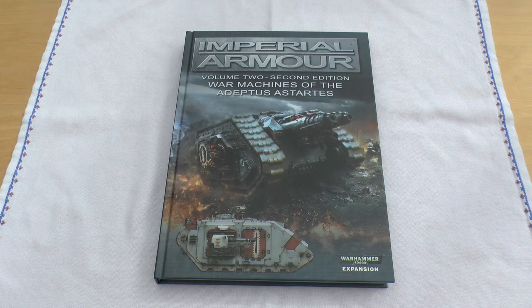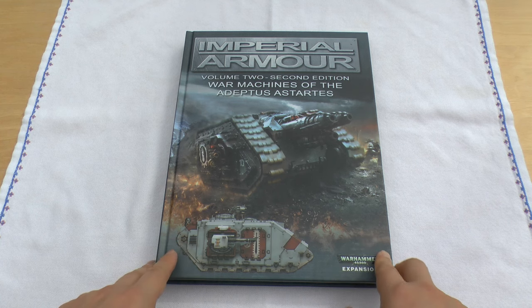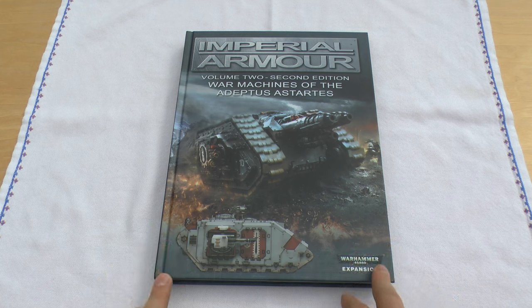Hello and welcome to Warhammer Wednesday. In this video I will be reviewing the Imperial Armour Volume 2, 2nd edition, War Machines of the Adeptus Astartes.